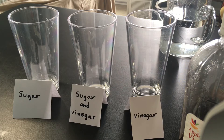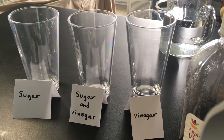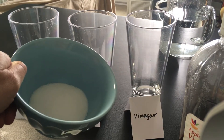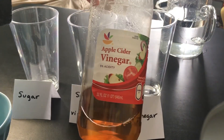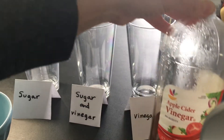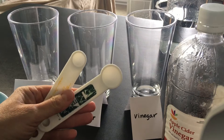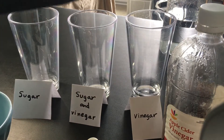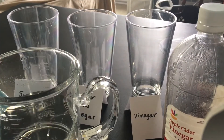You don't need very much to do this experiment. You're going to need three cups, and I made labels for each cup according to what we're going to be putting in them. You need some ordinary table sugar, vinegar — this is apple cider vinegar, but you can use any kind: white vinegar, red wine vinegar, whatever you have. You'll need a couple of measuring spoons: one teaspoon and one quarter teaspoon. You'll need some water and a measuring cup.